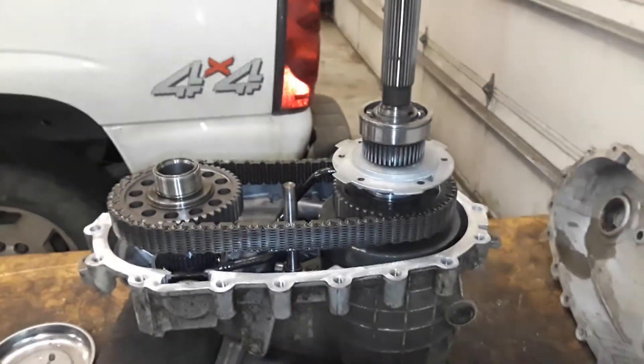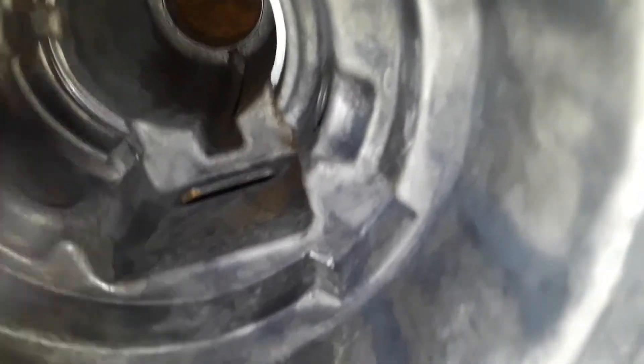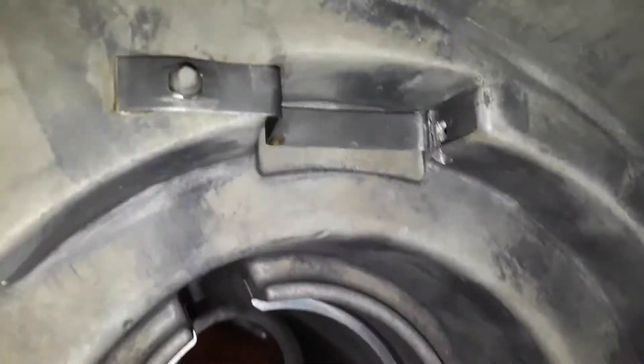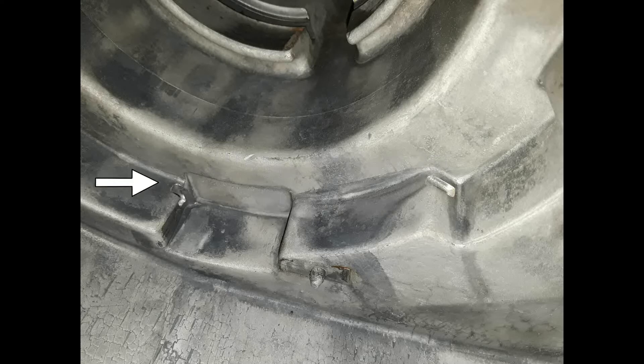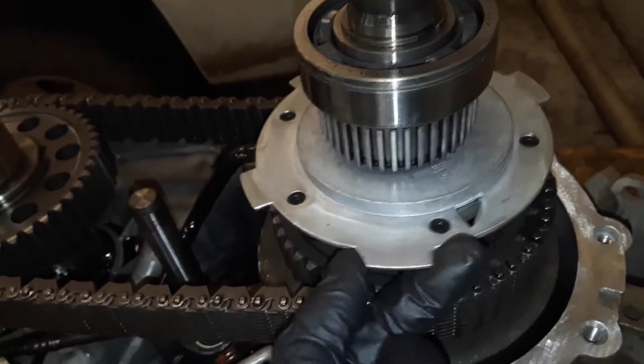Here's another common one to look out for on these GM transfer cases. The pump has a metal clip that goes on here — right up here. What happens is when that little tiny clip breaks off, you get this tiny little hole right there on that corner. When that clip breaks off, this thing is just moving around inside, and over time it just wears the casing out, so then you get this leak going on right there.